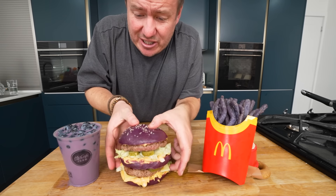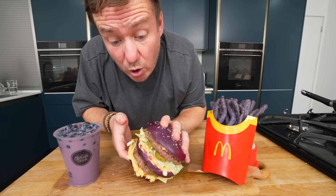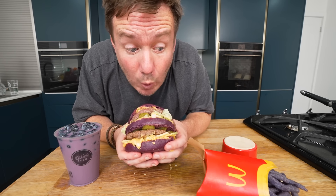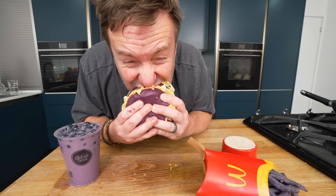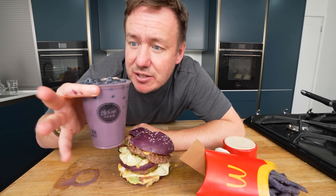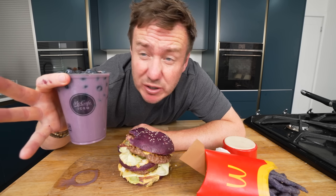Let's try this — the buns feel so really soft. Wow. That's a Big Mac, all right! Blimey. Let's try this latte — it does look like it should be like a fruit drink, doesn't it?